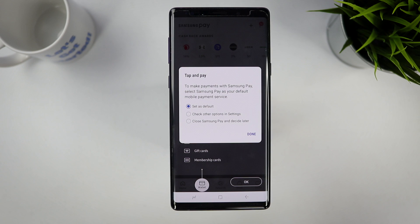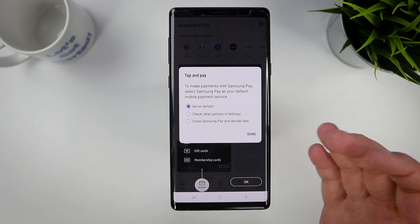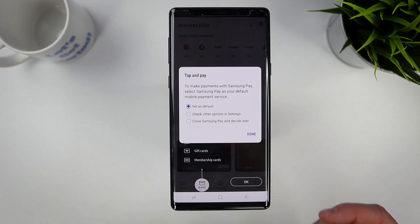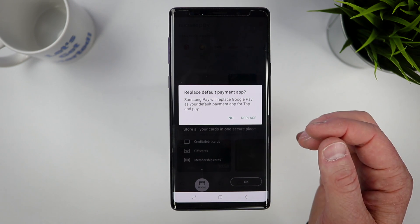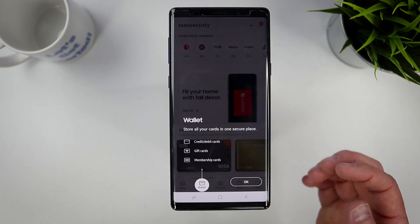Once you've done that, the app asks if you want to set Samsung Pay as your default payment service. There are other options like Android Pay, but I'm going to set Samsung Pay as my default. A pop-up then asks if you want to replace Google Pay with Samsung Pay — yes, we want to replace it.